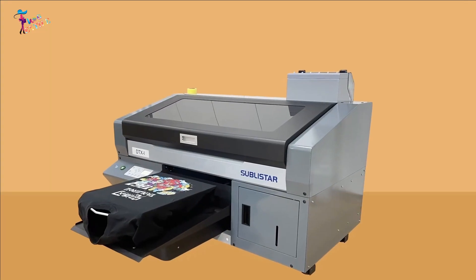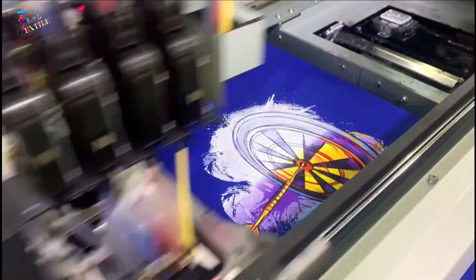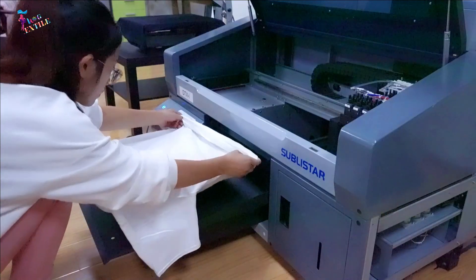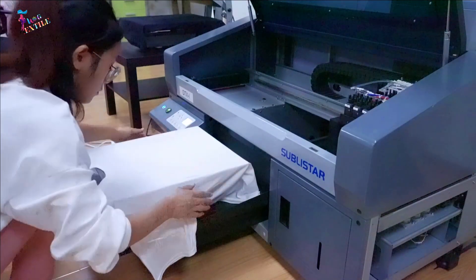Step two: printing on a DTG printer. For printing, I am using a Sublister DTG printer — one of the most cost-effective printers with more detail and accurate color quality. Place the garment for printing without any folds or wrinkles on the printer platen.